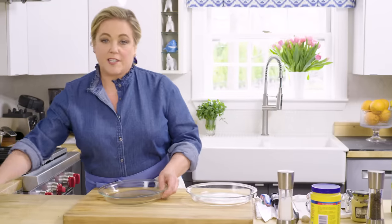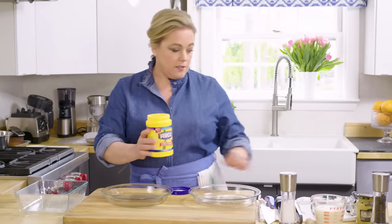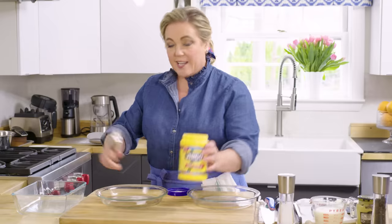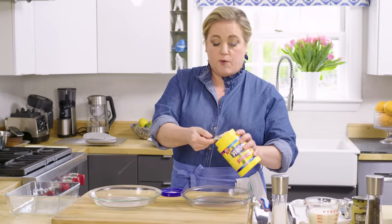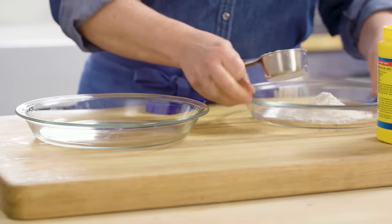We're going to do a variation on that today, but make it a little stickier, a little tackier. So instead of flour in the first dish, we're going to use cornstarch — a third of a cup of cornstarch. As with any sort of breading scenario, you want nice shallow dishes so that you can go from one to the next with your piece of meat. So into this first dish goes the cornstarch.